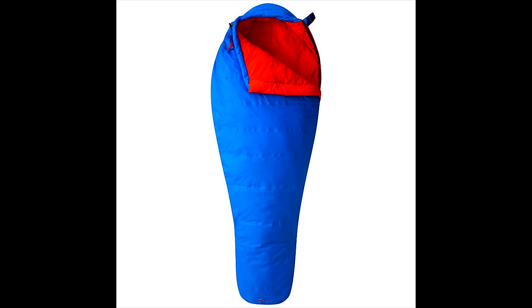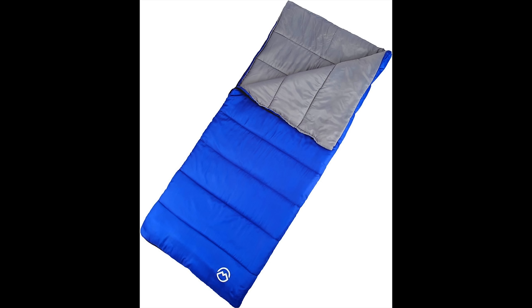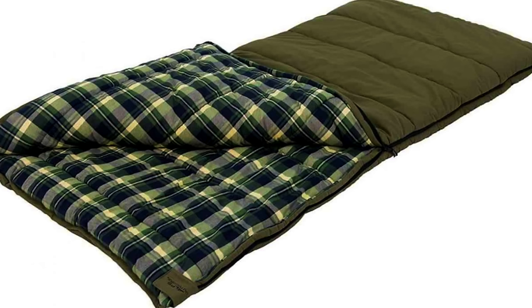Also, because it's so snug, you're cutting weight. The biggest con to a mummy bag is that it's very constrictive — there's not much space to move around, and if you toss and turn, it can get twisted up. Next up, there are rectangular sleeping bags out on the market. These bags offer you plenty of space to sprawl out and move around. You can stretch out your arms, stretch out your legs, and generally they can be completely unzipped and act as a comforter.